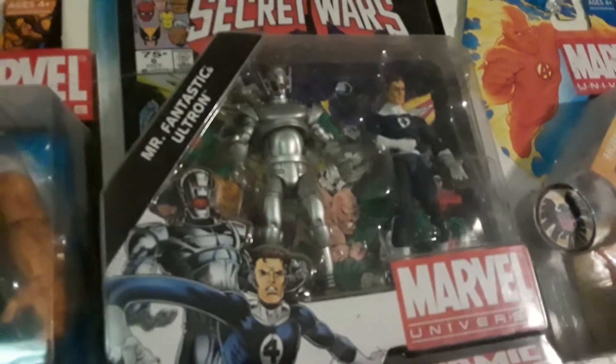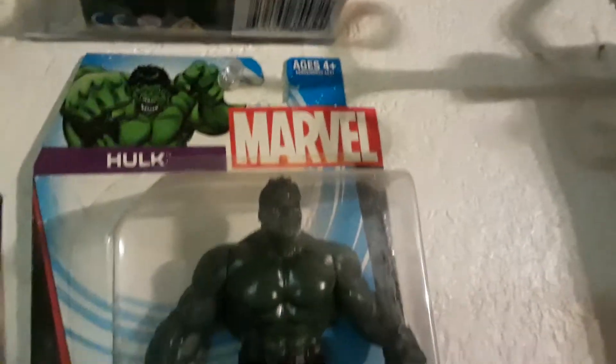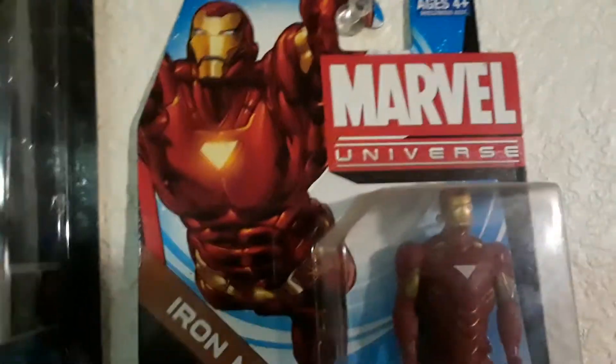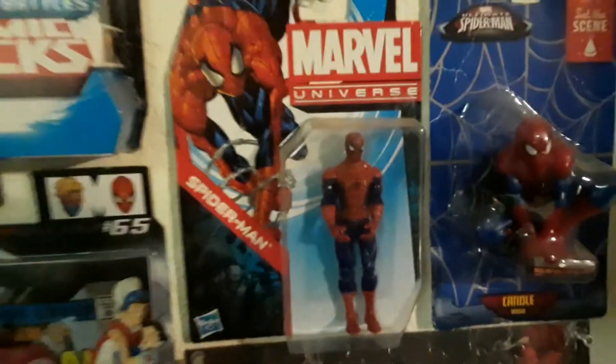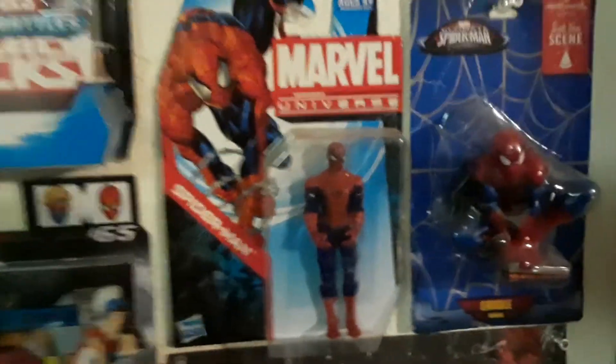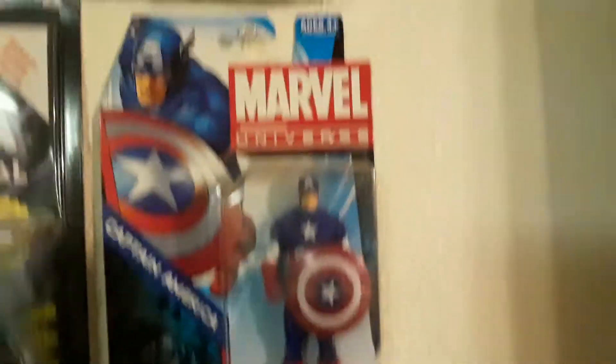Over here, the Secret Wars pack — you had Mr. Fantastic and Ultron, a different version of Ultron with red eyes instead of green. And then the Human Torch in his lit-up mode. And here are the Dollar General ones: you had Hulk, Iron Man, and Captain America. They were just kind of more basic, but they were part of the Marvel Universe line. And Spider-Man — I think they did one more: Wolverine. So those are the Dollar General line ones.